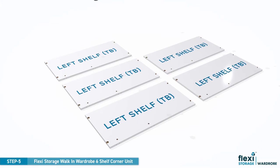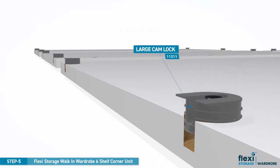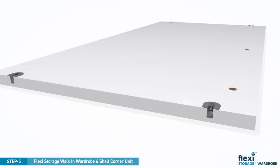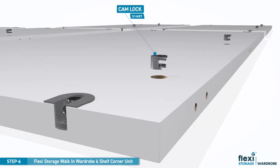Arrange the five left shelves on the floor. Now align the large camlocks over the pre-drilled holes and insert them into the holes. Make sure the open ends of the camlocks are facing outwards. Place the small camlocks over the pre-drilled holes and press into position.